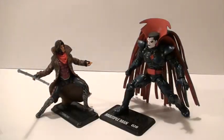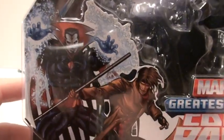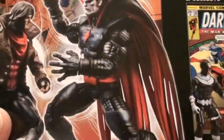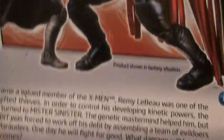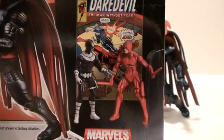Let's look at the package. I really like the 2-pack packaging. It's got an awesome picture of them right there. Then on the back, we've got the comic that it comes with, a picture of the two figures, a small bio, and then the other two 2-packs in the wave.